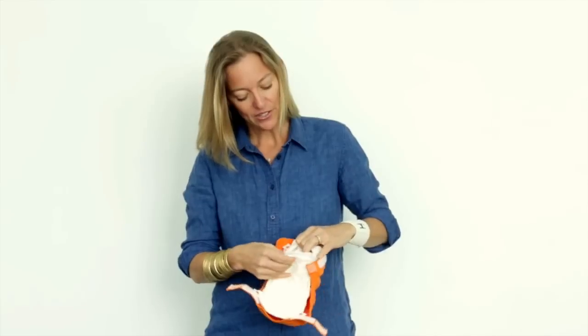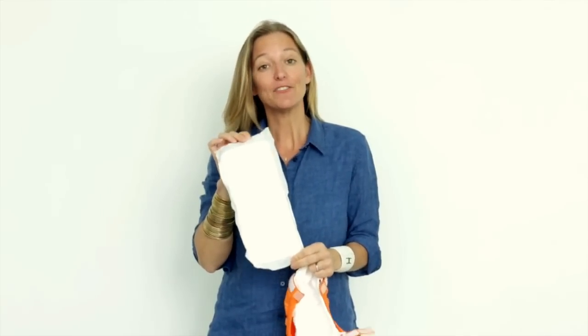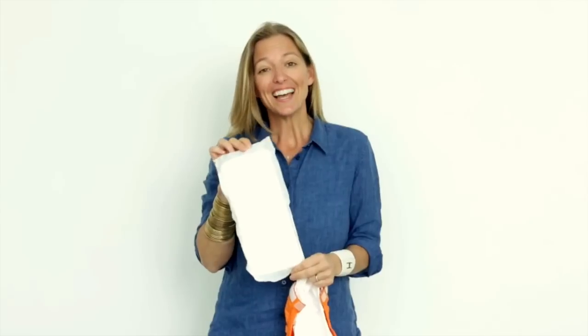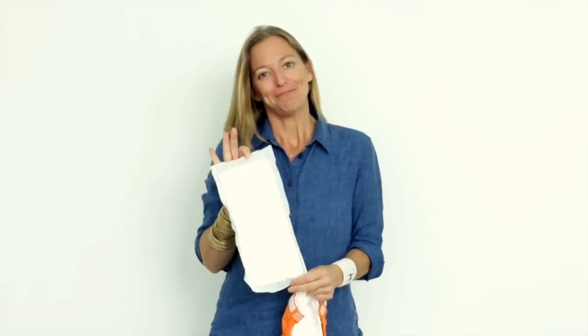So this is a gDiaper. We've paired comfortable gPants with a unique disposable insert. Our insert can get flushed down the toilet — the entire thing. You just have to follow the directions. What's nice is you don't have any dirty diaper in the house, so the smell, the mess, all of it gets flushed.